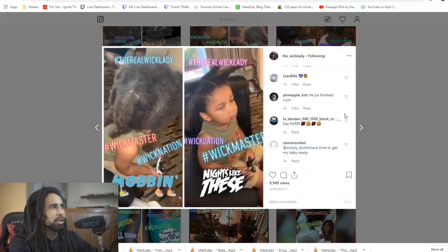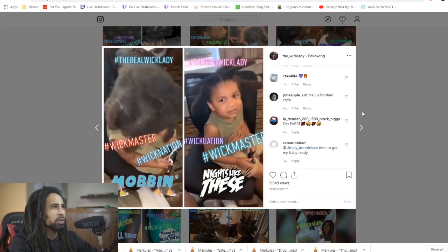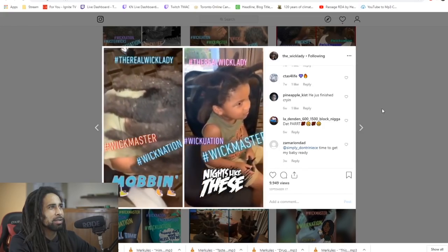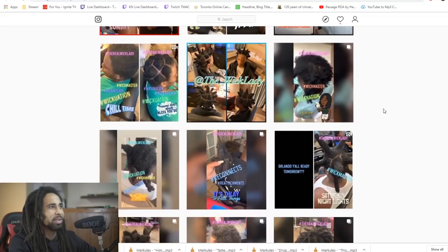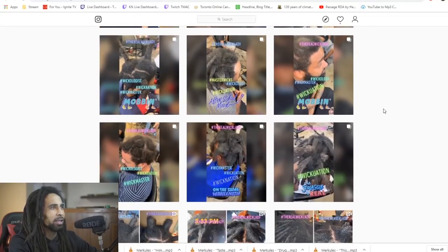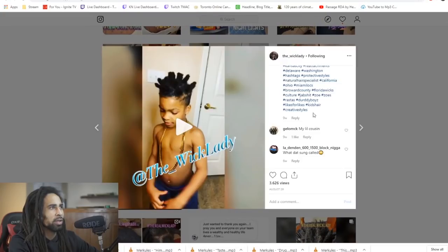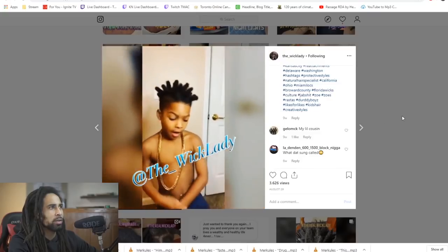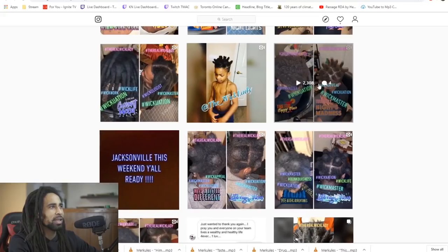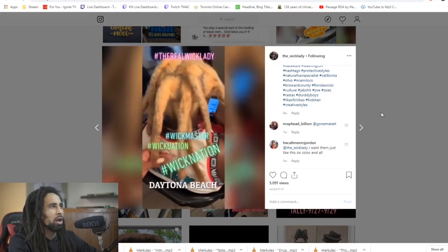We even got kids getting wicks now — I love seeing that. You said you start having freeform locks these days. Pretty crazy to see, and there's another kid with wicks here too. I like that look right there — that look is sick. There's some blonde wicks as well.